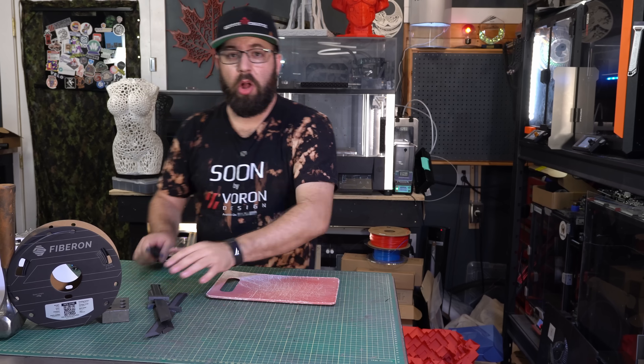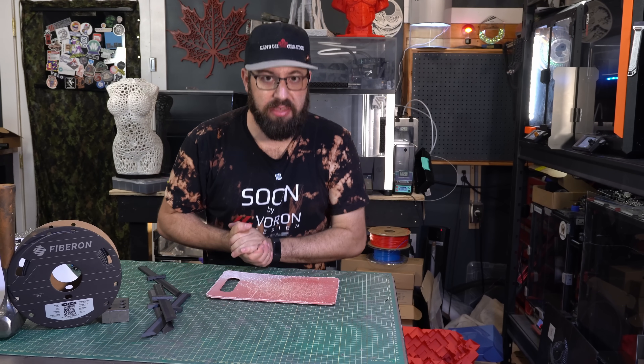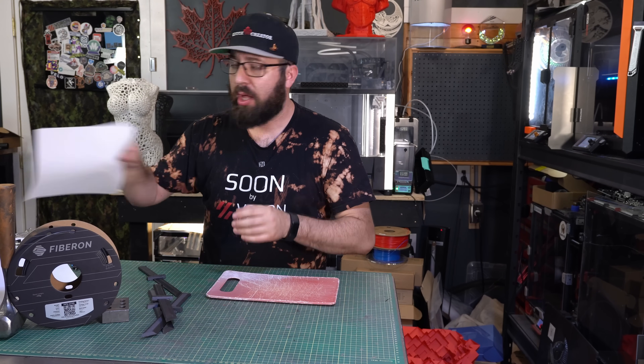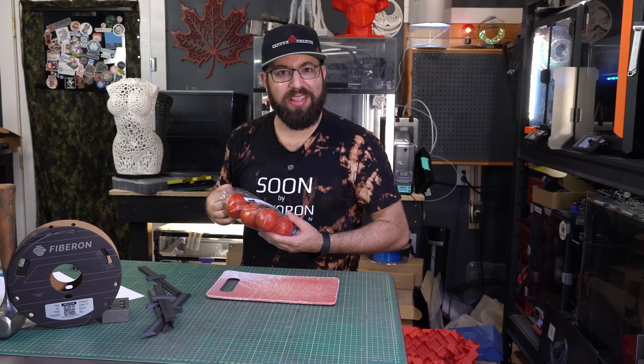So, starting with 0.2 layer height — how are we testing our blades? Well, only the most stringent and accurate of knife testing regiments. We'll be using a piece of paper, some cardboard, and a tomato. Let's get started.